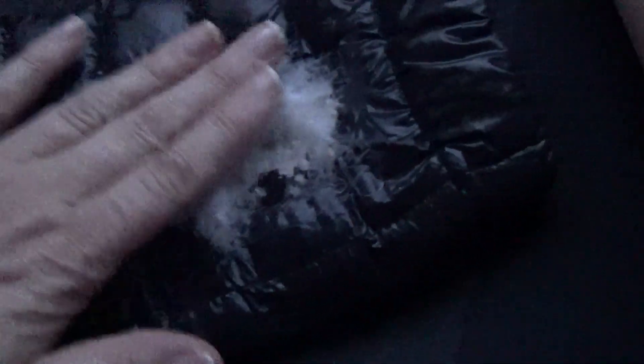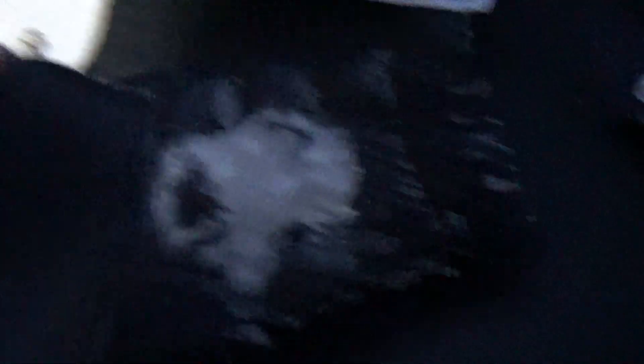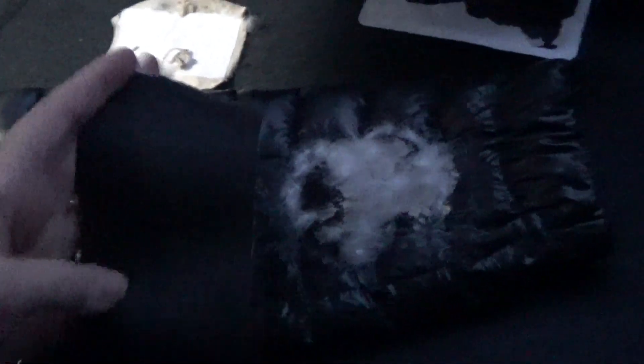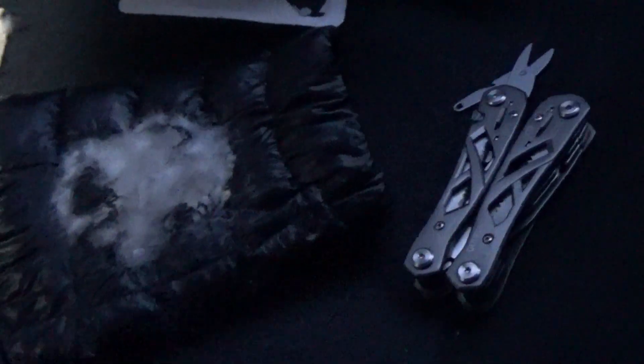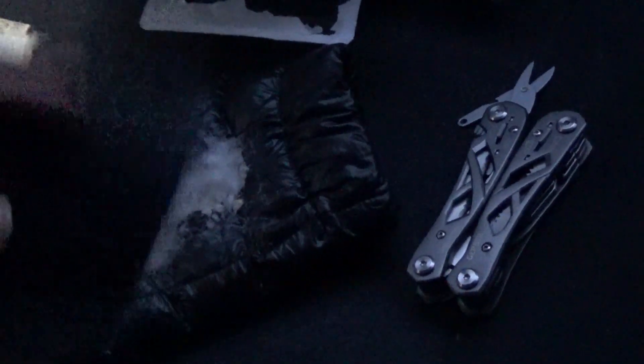That is the size of the hole that I burned in the puffy. I've just got all the down sort of tamped back in there. I'm going to put the patch on — I've cut this patch using the little scissor part of a multi-tool I had in my car. Now I'm going to use it to round the corners and plop it on there.